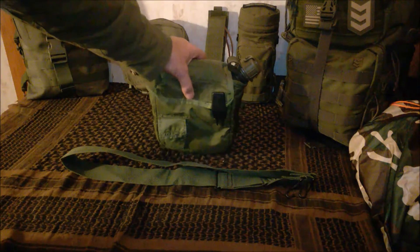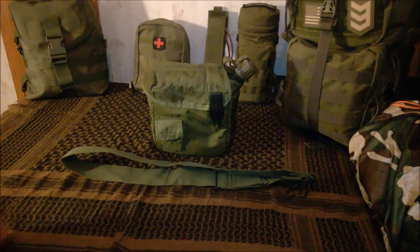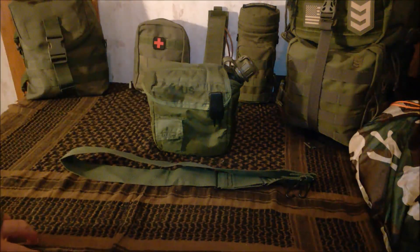I actually really like this — it holds quite a bit, basically as much as two 32-ounce water bottles being two quarts. The whole thing is OD green; I don't know that it comes in any other color, but I really do like it.